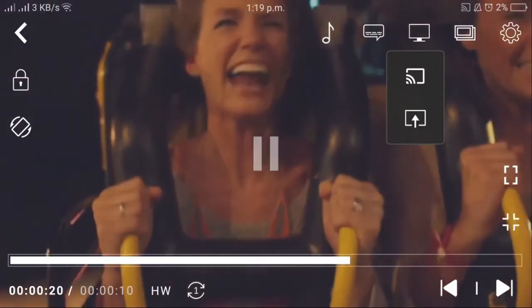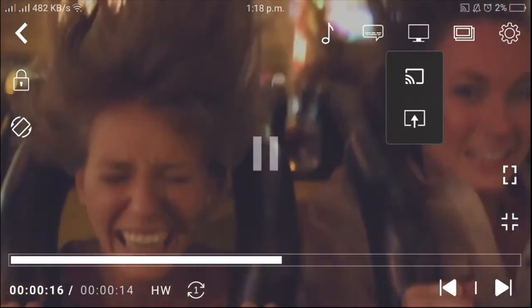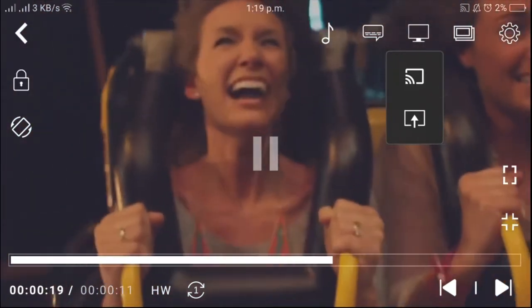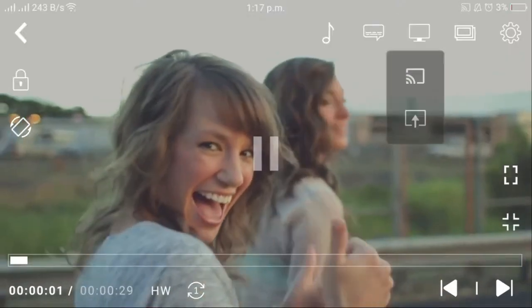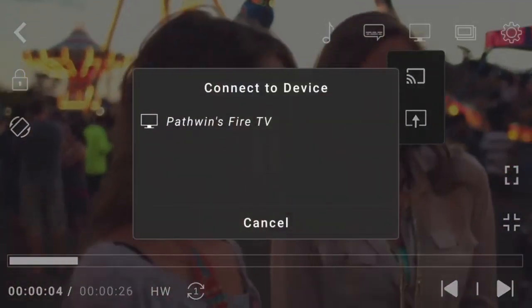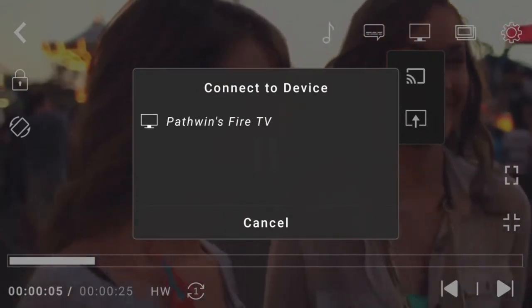As you can see, there's a Fire TV connected and there's a Chromecast. Let me choose casting to Fire TV. Okay, it's getting connected.